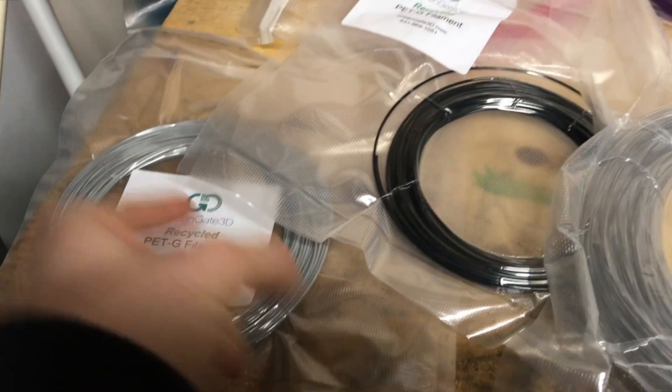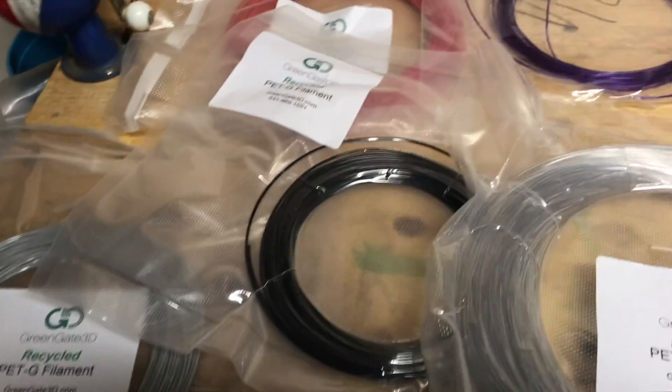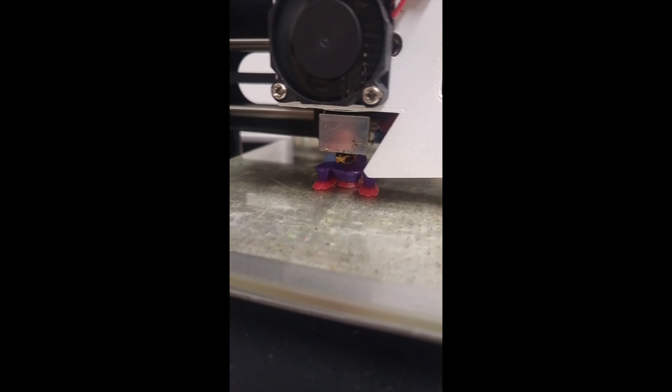Now we're going to get into the testing and reviewing of this filament. Here is the purple and red filament being printed on the SELECT Mini 3D printer.